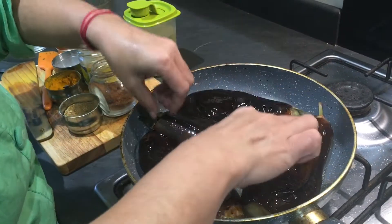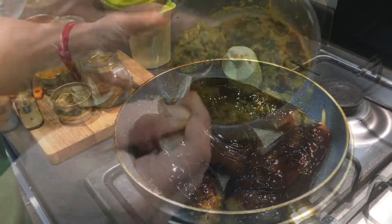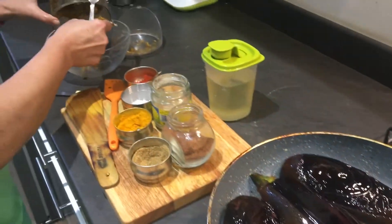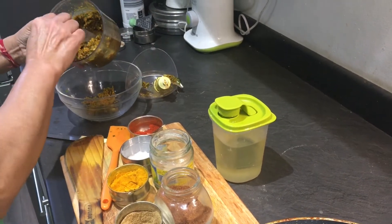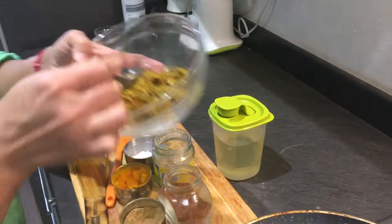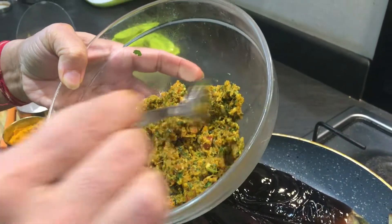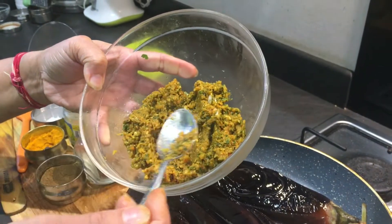Let them cook for another few minutes on a slow flame. My masala is also ready — I'm going to transfer it to a bowl. See how coarse and nice the masala is. I'll add the salt now at this stage, because adding it earlier would make it leave water and it won't be good.